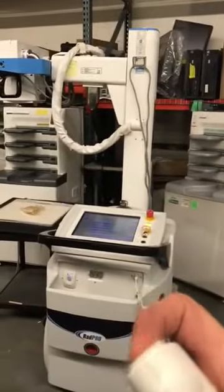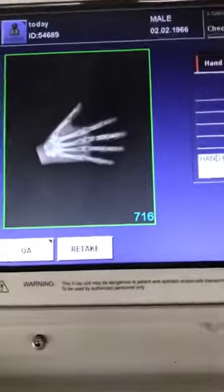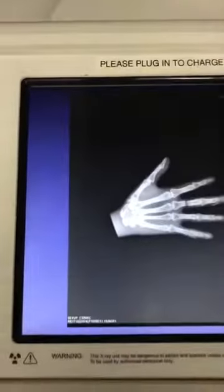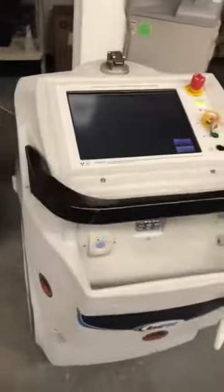I'll hit the switch and walk right back up to it — and there's our hand, a nice looking image. There's an external network cable here to send to your PACS system — everything you need in one. Any questions, we can help you out. Thank you.